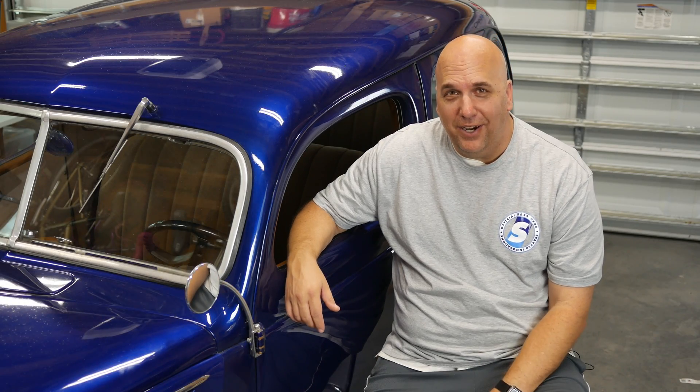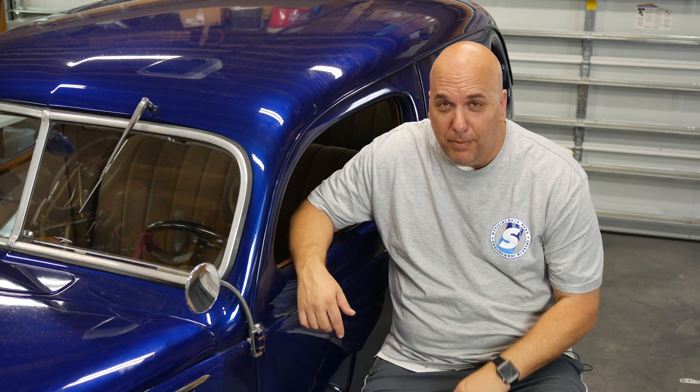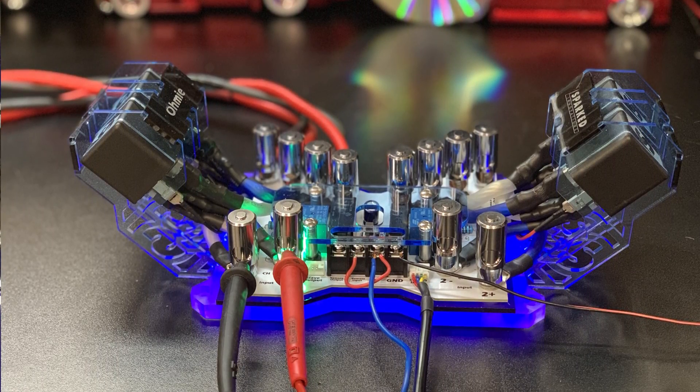What's going on guys, Derek here from Wilson Audio Labs. Today we're going to look at a new product from Spartan Innovations — it's called OMI. My homie Ed from Spartan Innovations left me OMI to play around with, so I'm going to show you guys the functions, how it works, and how it could work for you — so stay tuned.